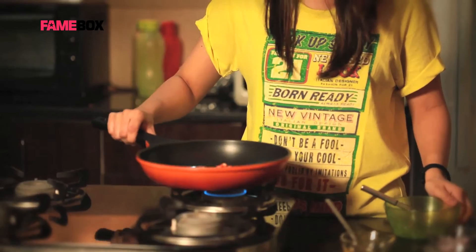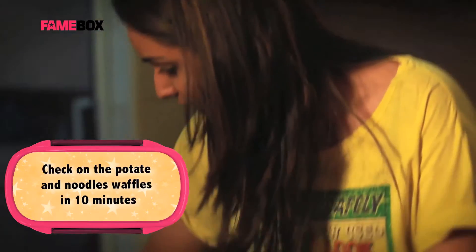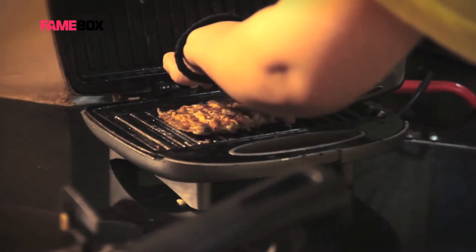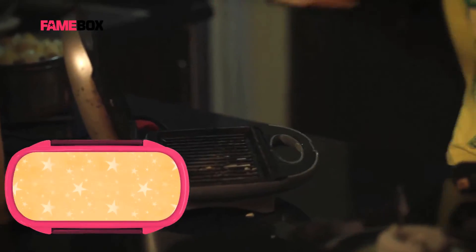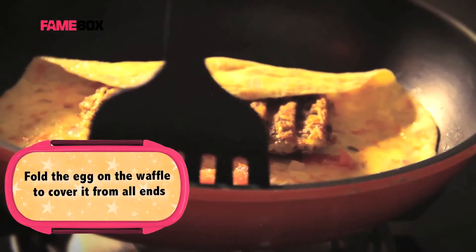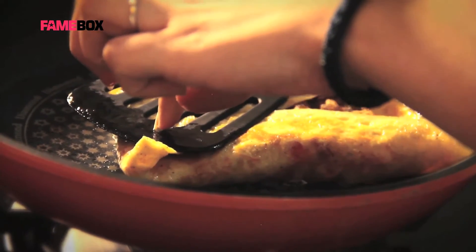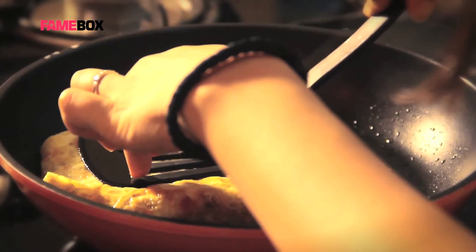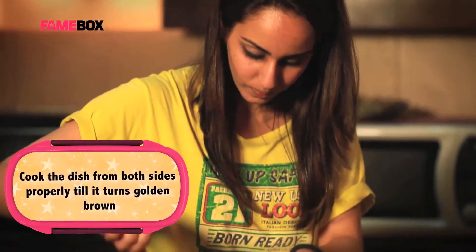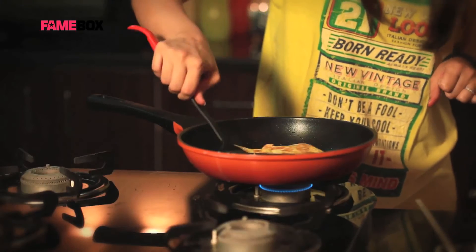Let it cook for 1 more minute. My potato and noodle waffle is done — so time to take it out and place it on top of the frittata. At the same time I'm going to fold it. Now you need to press it so that it stays. This is almost cooked from one side, and now I'm going to flip it over and let it cook for 1 more minute — not more than that.